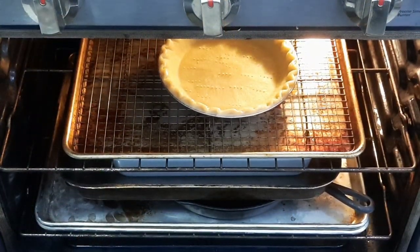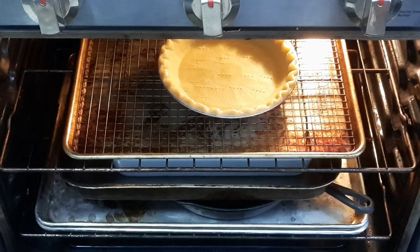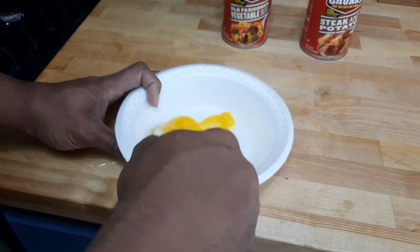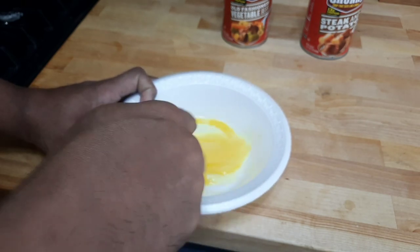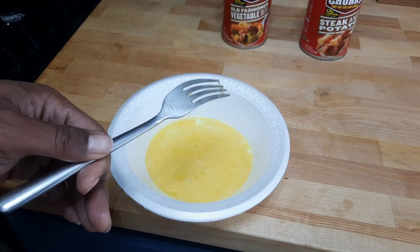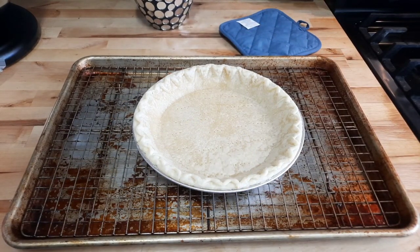Put it in and keep an eye on it — no more than five to seven minutes. Make sure it's on the center rack in a baking pan. While we're waiting on the crust to get halfway done, make the egg wash for the top: one egg mixed with about a tablespoon of water. You can skip this step, but it brings a nice sheen to the top of the pie crust. Put it to the side and refrigerate until you're ready to assemble.